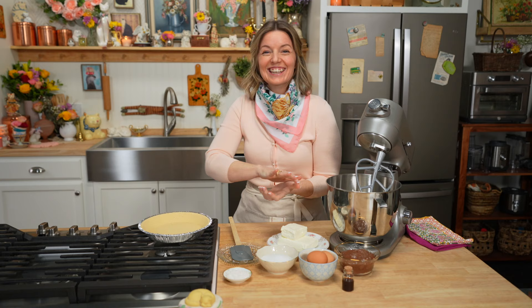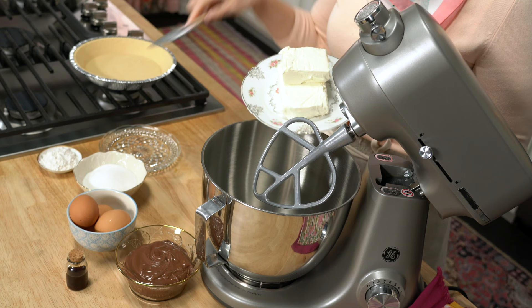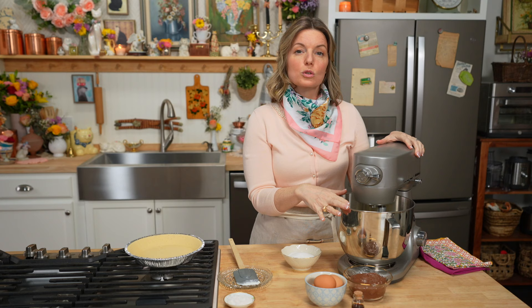Now that the crust is done, let's get started on our filling, which is really the hardest part about a cheesecake. This is a denser cheesecake — the chocolate is very, very rich and nice and thick. It starts with 12 ounces of room temperature cream cheese. It's very important that the cream cheese is room temperature. Add it into your stand mixer and just give it a little mix. You don't want to mix this too high because it'll incorporate too much air, which will mean that when it gets into the oven, it rises up, the air expands, and then it'll deflate down.